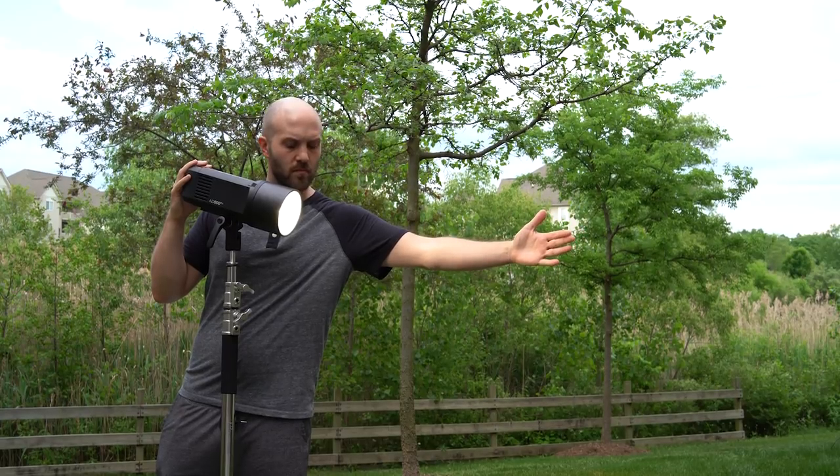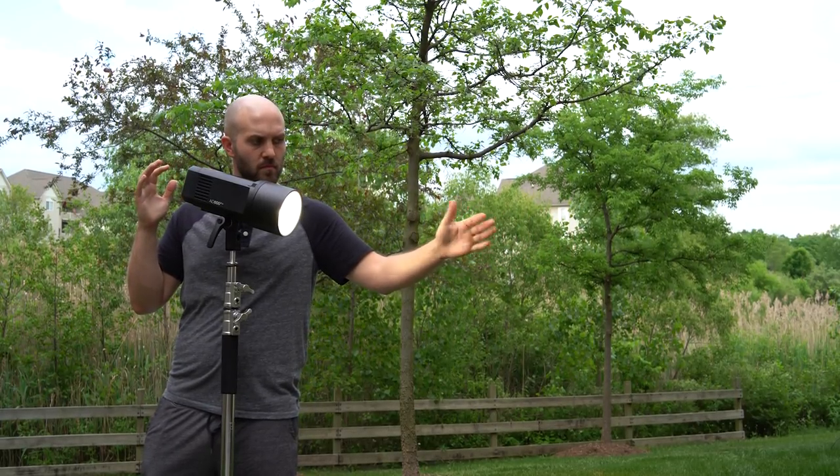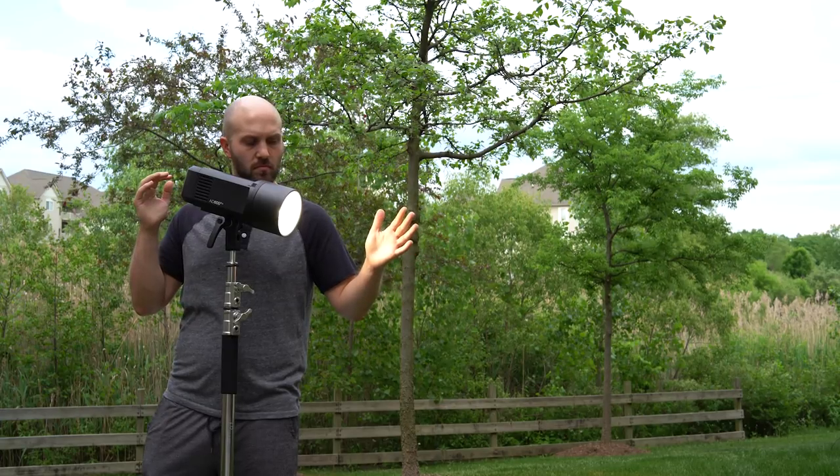Indoors in a controlled environment — it doesn't even have to be pitch black, just a regular studio with some daylight coming in — it can be very useful as a modeling lamp and as a constant light for interviews or any type of video. But if you put on the standard reflector, you actually can use it a little bit outdoors. Still needs to be at 100%, but it gives you a few feet where the LED can compete with some pretty bright conditions. As I remove my hand back and forth from the AD600 Pro's reflector, you can see the light fall off — maybe four feet max where it's making a difference and filling in shadows at all. Beyond that, it's really not doing much outdoors.